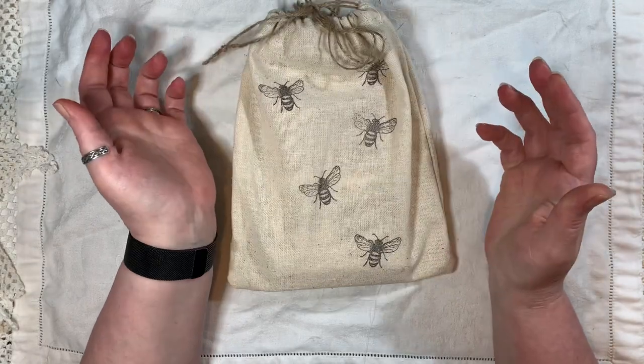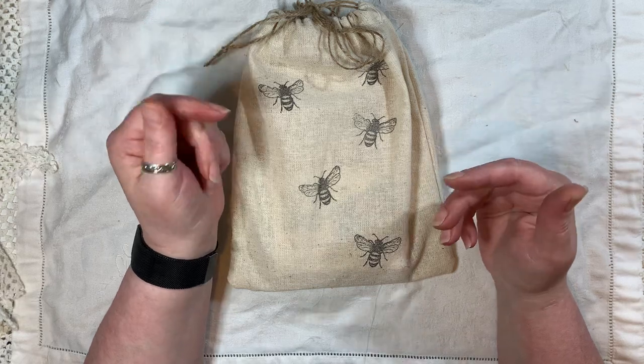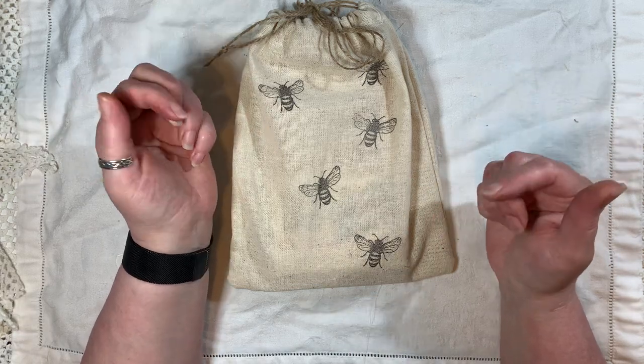And obviously you can do it using any form of fabric — you don't have to use calico and you can just adjust it to the size that you need, and that's what I done.